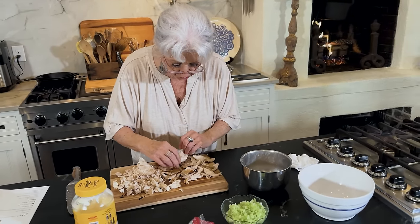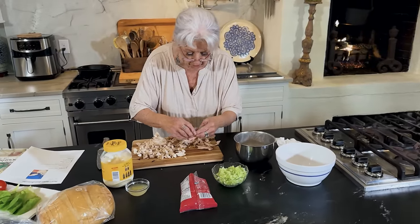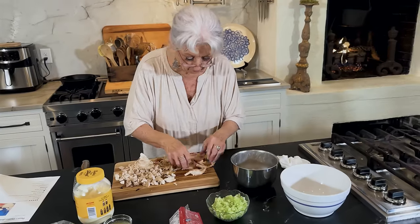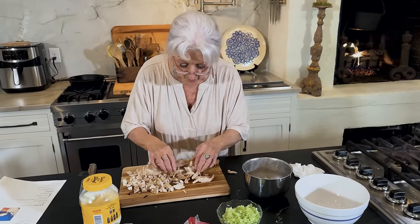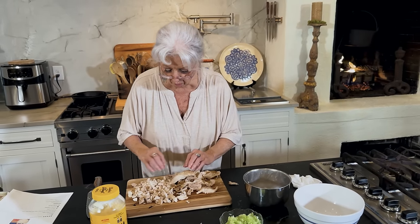One day I want to show y'all how we used to make the grilled chicken salads for the bag lady routes — and people loved them. We had to get up every morning and put chicken breast on the charcoal grill.